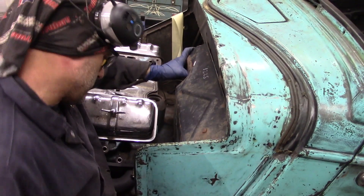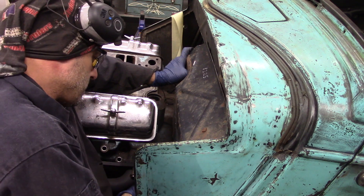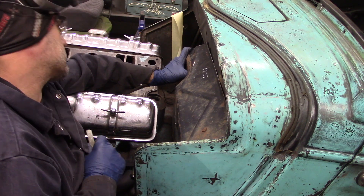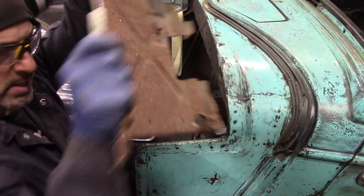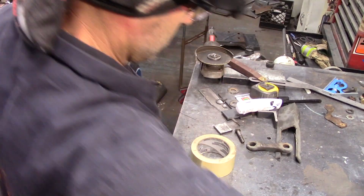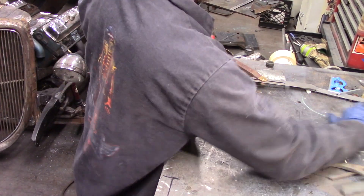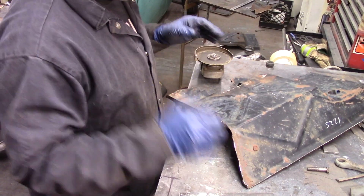I'm going to make a little mark on that with my chalk. The firewall is hitting the steering column - I'd say it has to go down about three quarters of an inch. I'm going to grab a hammer and dolly and do a little bit of work on this flange so I can get this sitting better in the firewall opening.